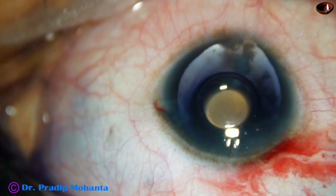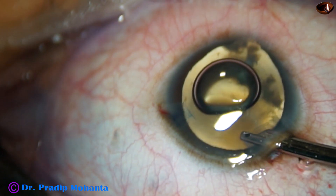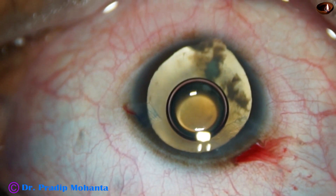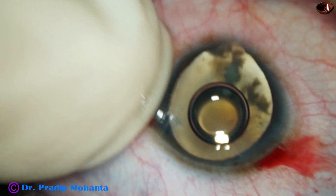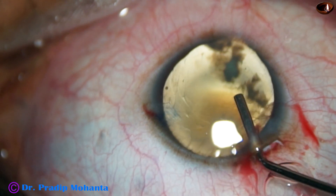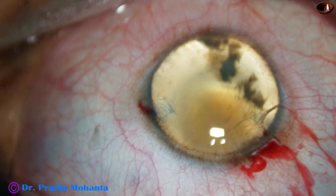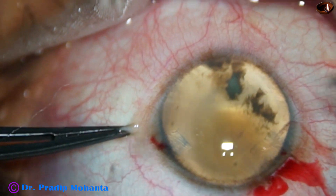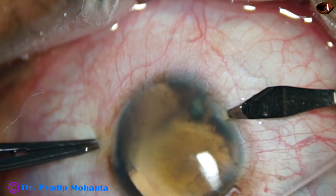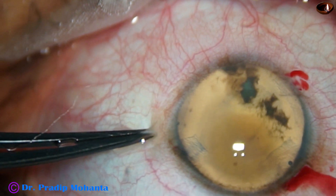And now 2% hydroxypropyl methyl cellulose is injected into the anterior chamber. And you see the iris has disappeared. It means the size of the capsular bag is okay. The iris root is covered by the sclera.